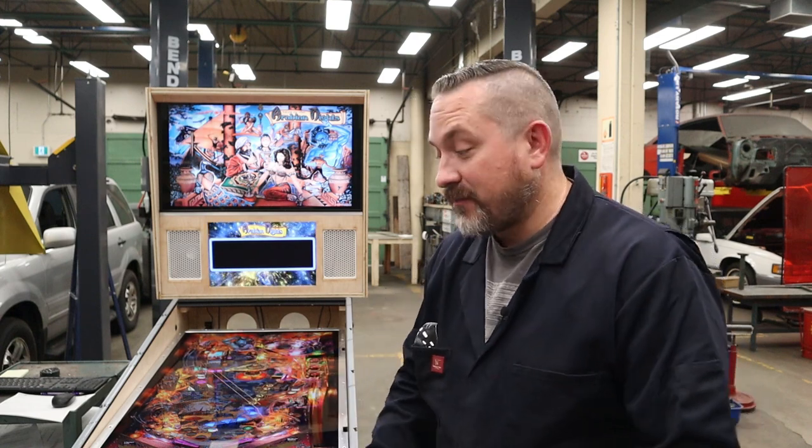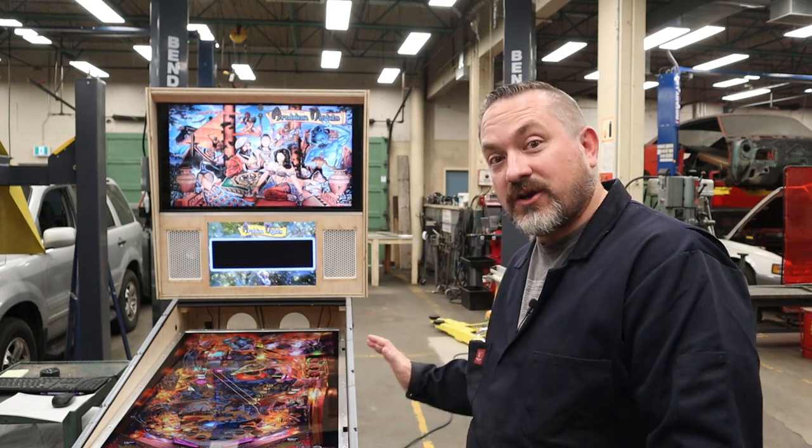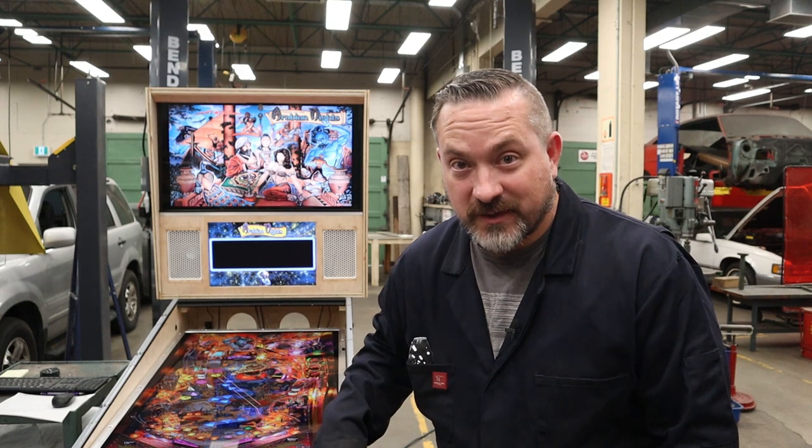Welcome back to Way of the Wrench. On today's video we are going to take our Coindor buttons and plunger that we hardwired and installed last video, and we're going to do the back-end work this time. We're going to get into Future Pinball, Visual Pinball, and PinUp Popper and make sure all those buttons work like they should in those systems, get our accelerometer and nudge working as well as our analog plunger.